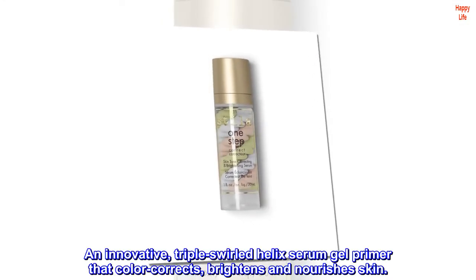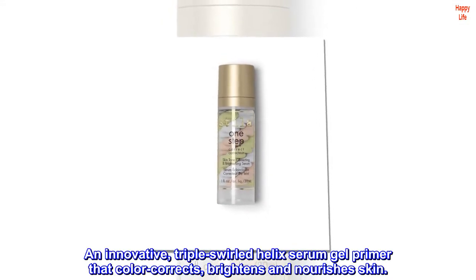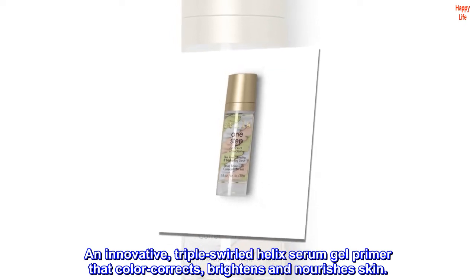Description. An innovative, triple-swirled helix serum gel primer that color corrects, brightens and nourishes skin.